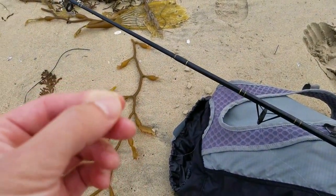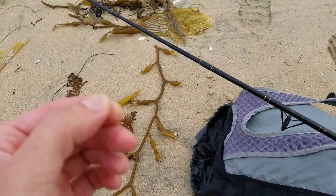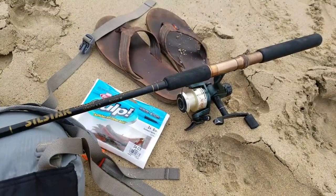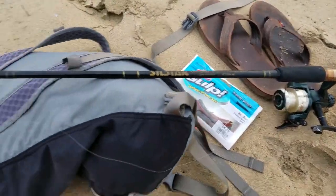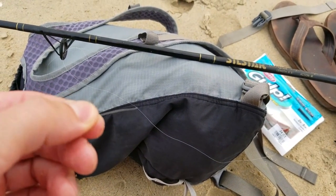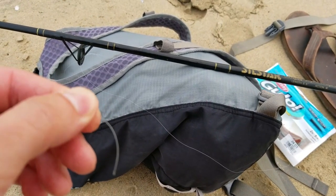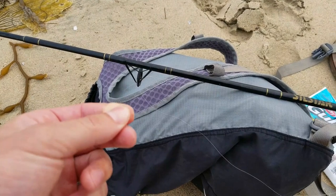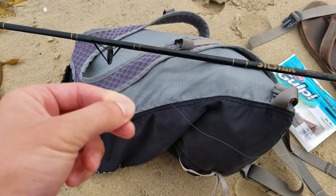So this might be one of those one-cast, one-fish, leave situations. I probably need to go get this thing respooled, otherwise I'm gonna lose a bunch more. But I'll set one more up and try it one more time, being extra careful. This is why it's so important to have the right gear with you — but I really just wanted to get out there today.